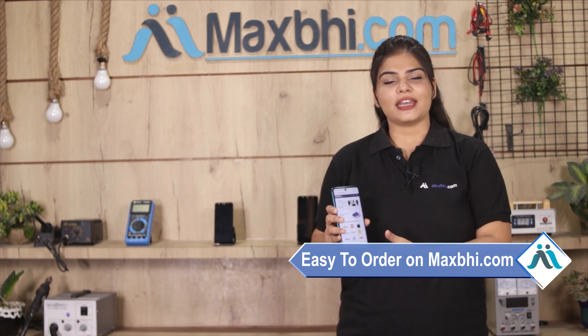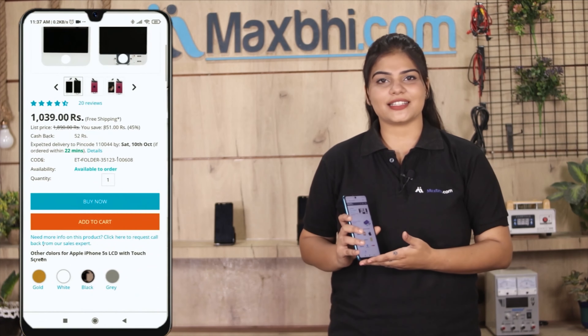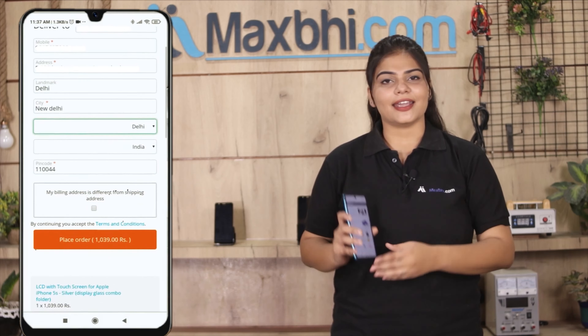Friends, ordering on Maxp.com is very easy and simple. You can search for your product, click on the product page, fill in your name, mobile number, and address, then click to place your order.